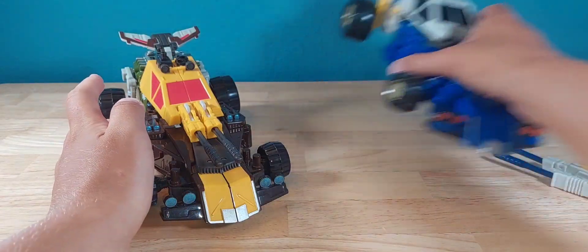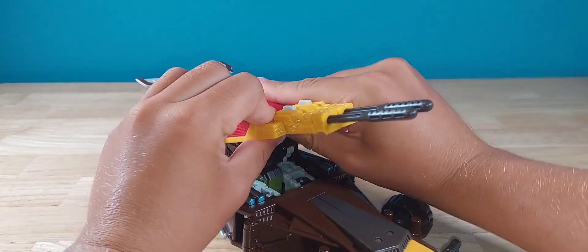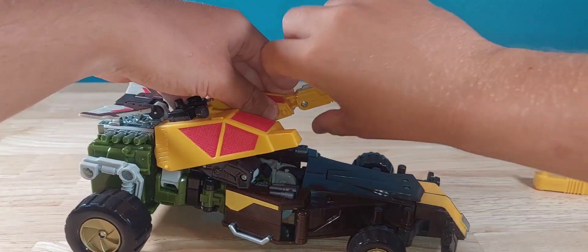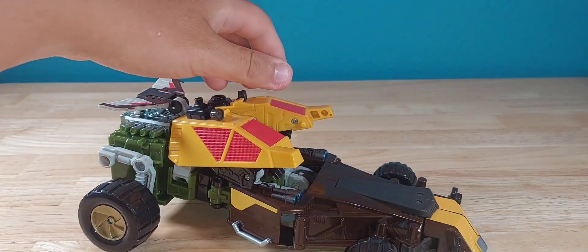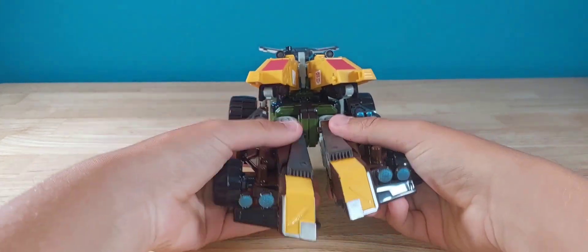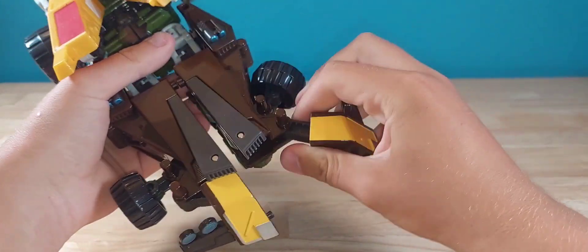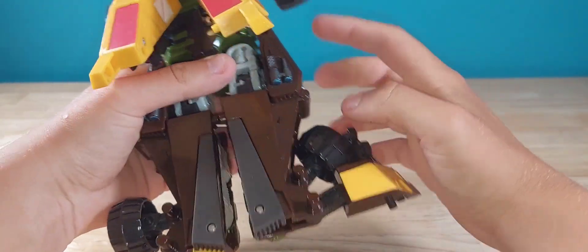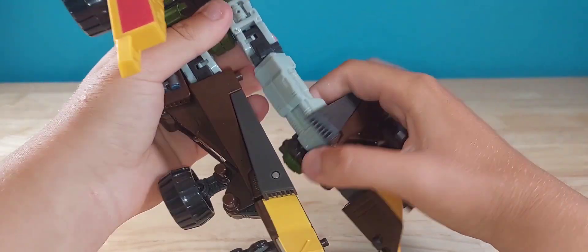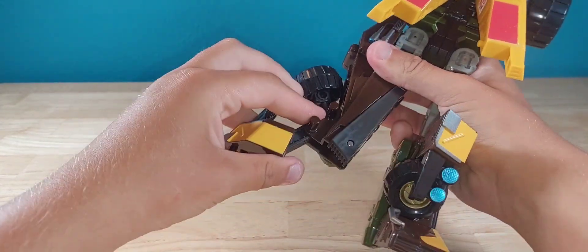Now for transformation we're going to use Cliffjumper — sorry, I almost said 'Jiffbumper.' For both figures, if you have the missiles inserted, go ahead and split the launcher so you can pop them out and set those off to the side without firing them at the wall. Come down and split the entire lower section, fold the tire down, take this section and rotate it down. You'd think that would be the foot, but nope — the foot's right here. Flip that piece up, rotate at the thigh, then bring it all the way forward.